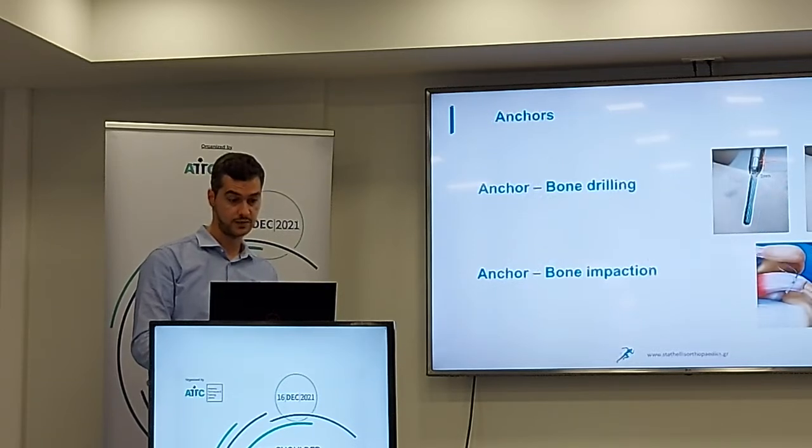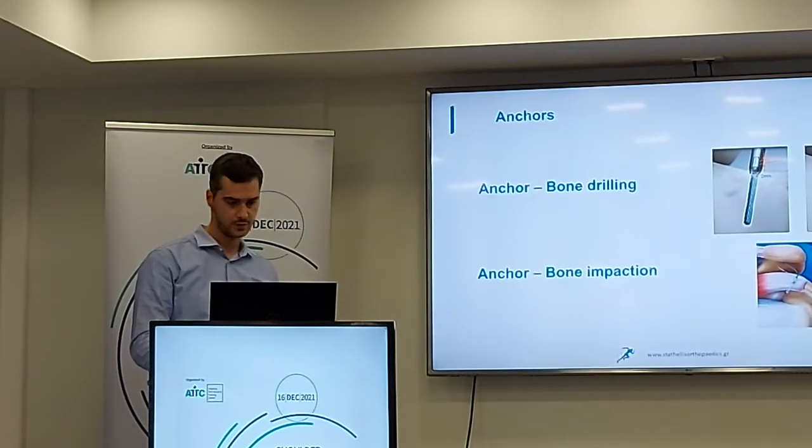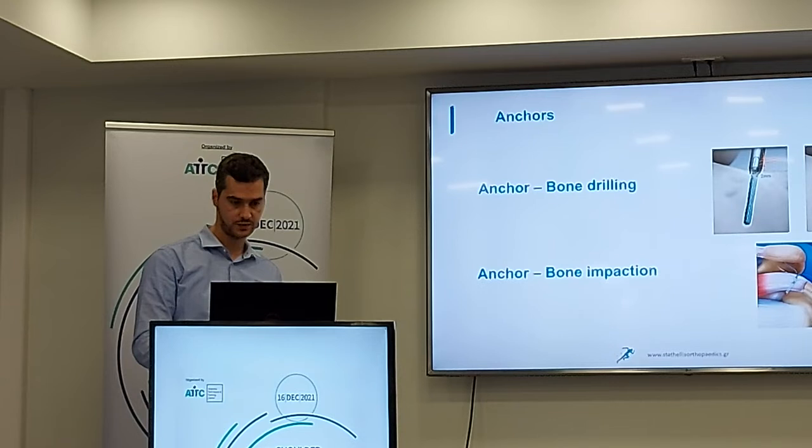Here we have anchors. We have anchors where we need to drill the bone, and we have anchors where we shoot and impact into the bone. These impact anchors are better because we don't have to remove bone from this area.